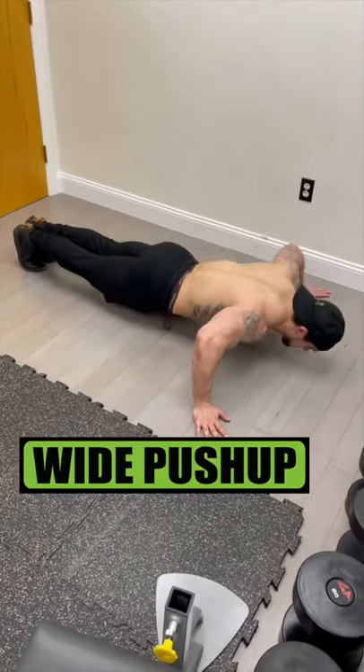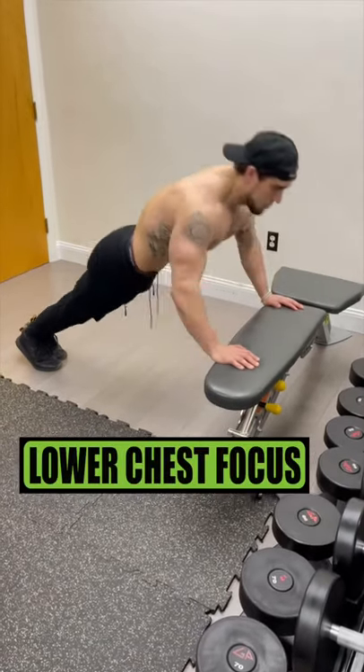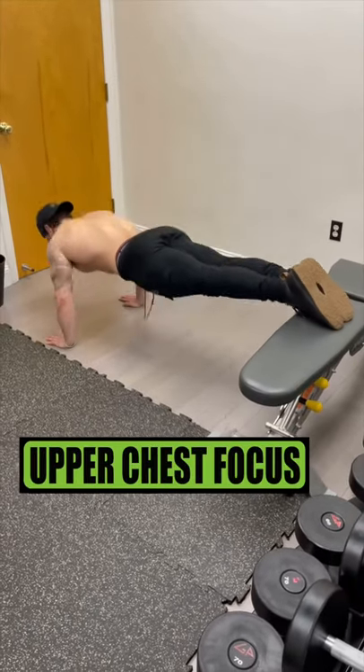Do wide push-ups to focus on that outer chest squeeze. Do hand elevated push-ups to focus on that lower chest squeeze. Do feet elevated push-ups to focus on that upper chest squeeze.